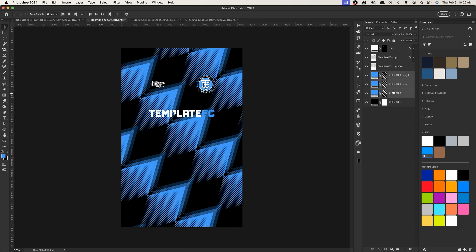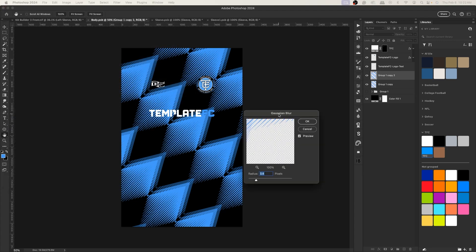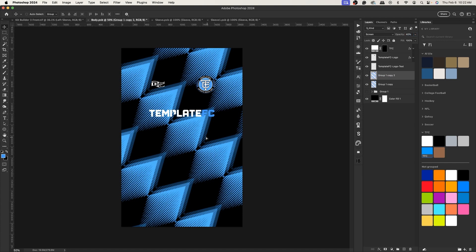Select all three, hold Shift, press Command+G to group, Command+J to duplicate, and Command+E to merge. Then Command+J again to duplicate, go to Filter > Blur > Gaussian Blur, bump it up to about 8, click OK. Set that blurred layer to Screen blend mode and lower the opacity, then offset it a bit.